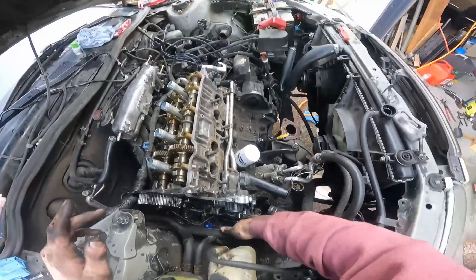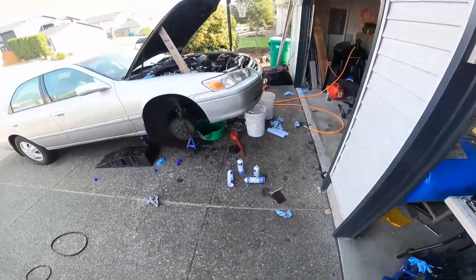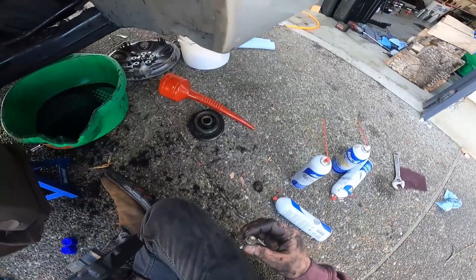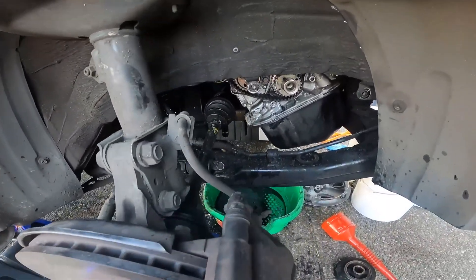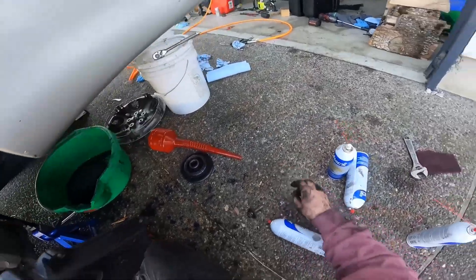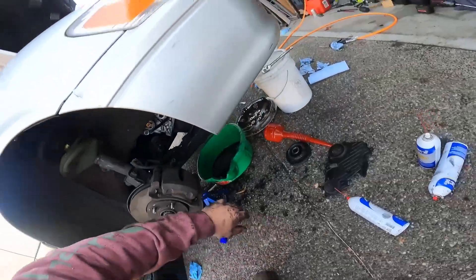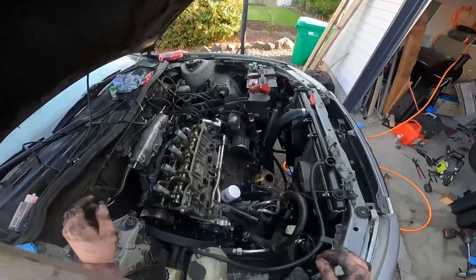Now it's time to start fishing the new timing belt onto here. We're going to grab it and drop it down through here. I'll get this routed through the bottom. Found a bolt I had no idea what it went to — that guy goes through the alternator bracket, right here. So we'll get the belt routed onto the bottom two gears here.